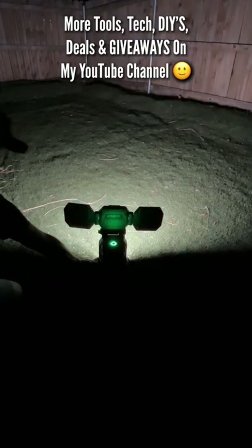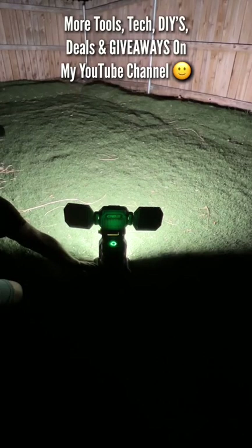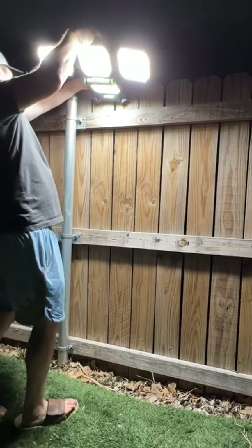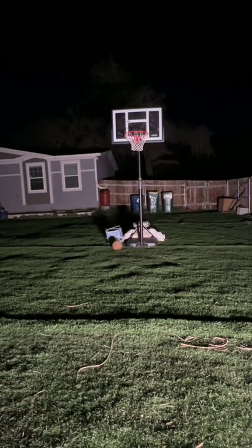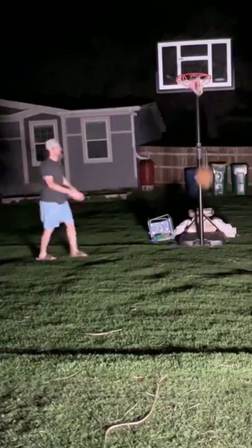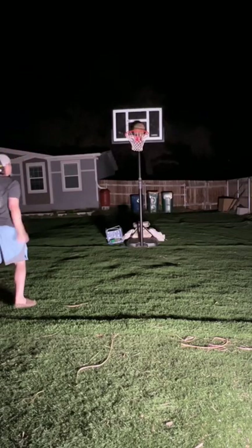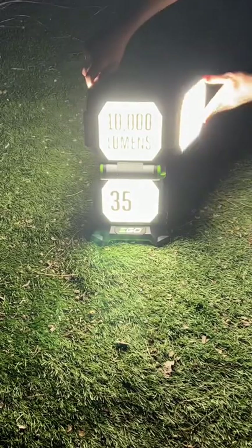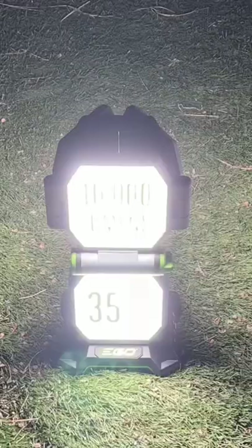On low — two, three, four, five — and then the full 10,000 lumens, just like that. That's on low going to high. We don't need the turbo. It's like daylight, man.